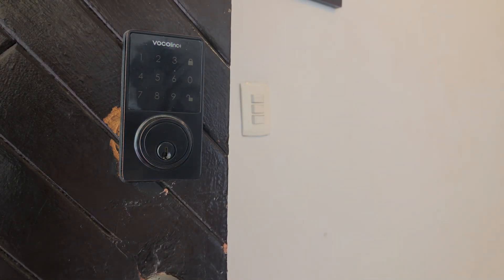You'll hear a long beep. There was a bit of an audio issue here but there is a beep — trust me, it happened. And that should be it.